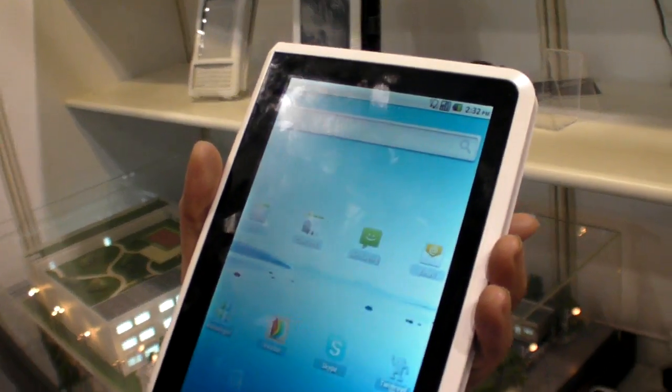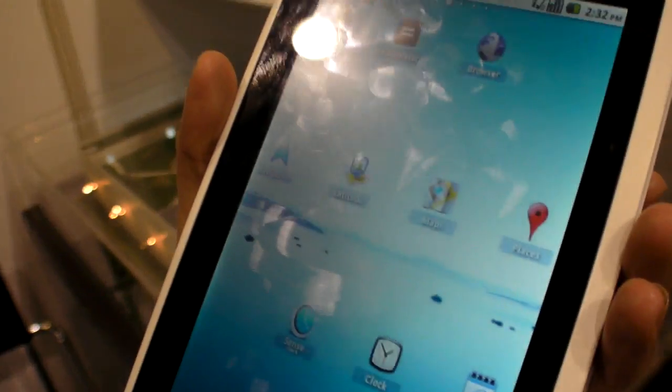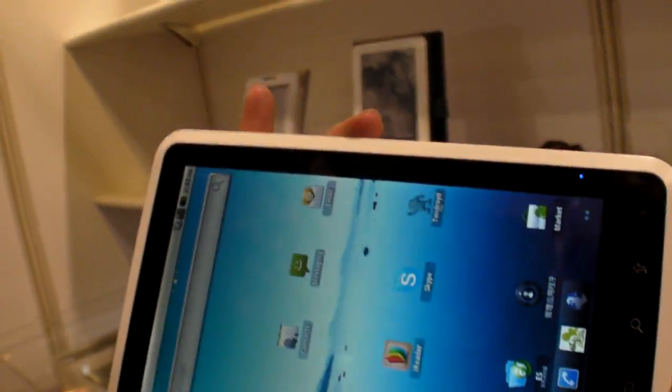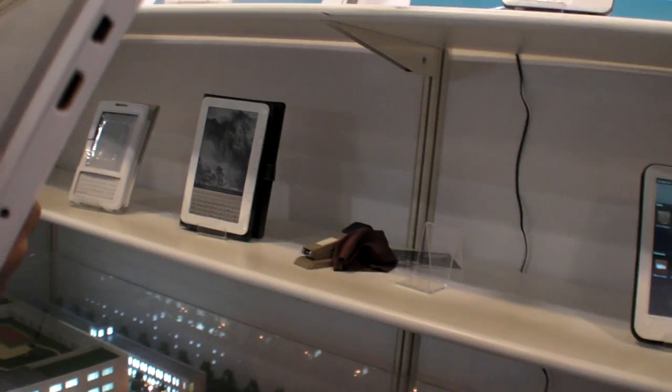Asked about the screen resolution, they confirm it's a capacitive multi-touch screen with a 4G sensor. The resolution is 800x480.